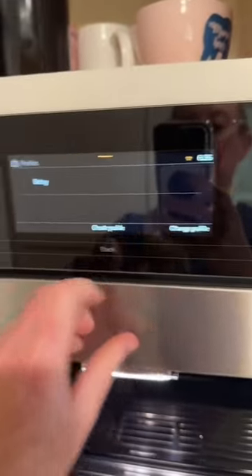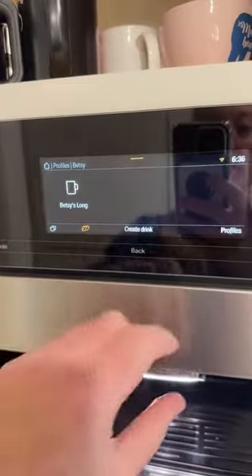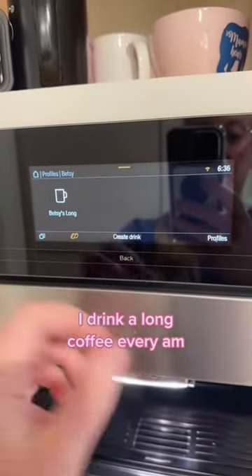You can create your own personal profile. I've saved some drinks — I just like a long coffee, so that can be saved for later.